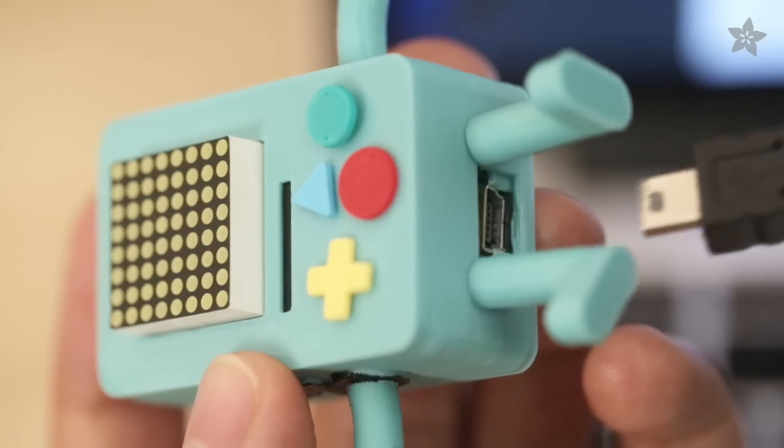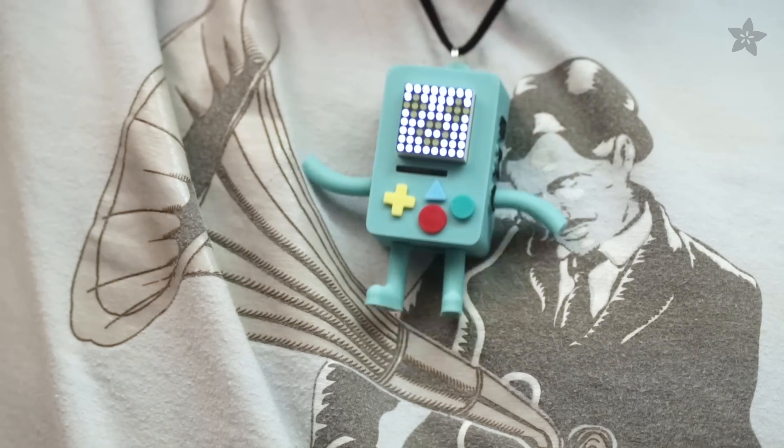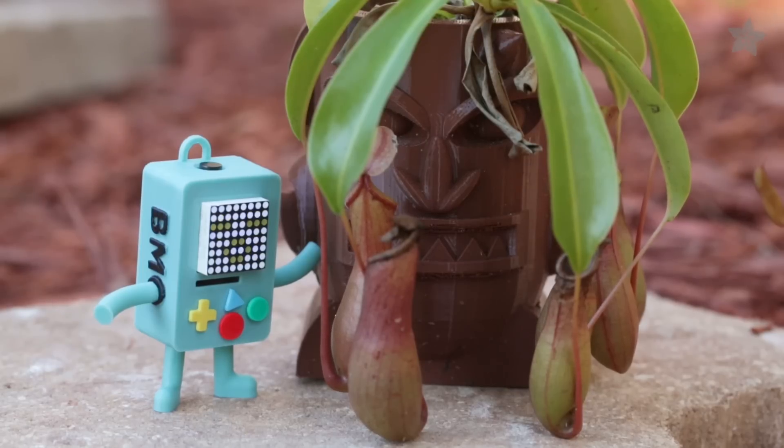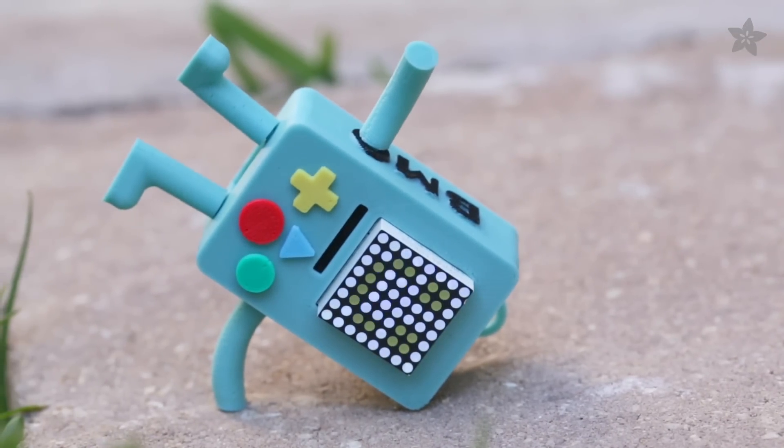Program the LED animations with USB using Arduino and Adafruit's library. Add a split ring and a necklace to wear your new electronic pal for a 3D printed Adventure Time adventure. Use our Arduino sketch or program your own to animate BMO's face.